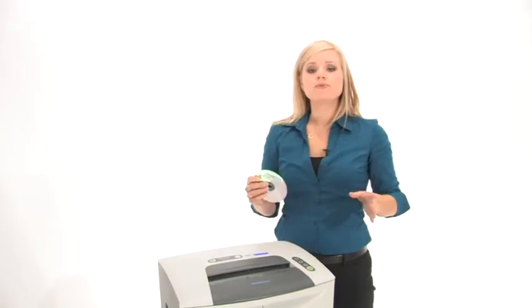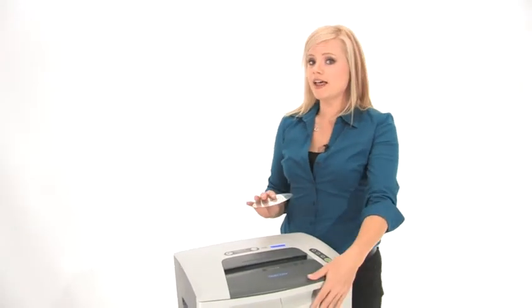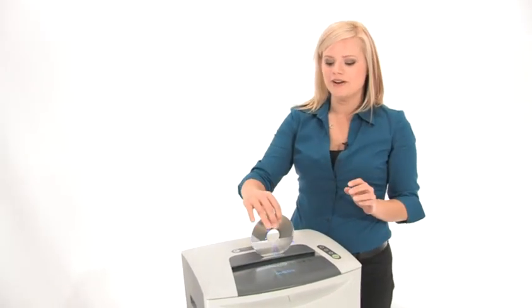This machine can shred up to 18 sheets of paper at the same time and it does have a 10-gallon bin, but we'll get to that after we test the CD shredder.